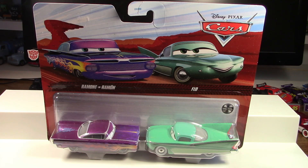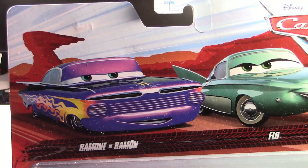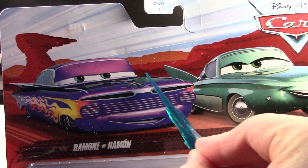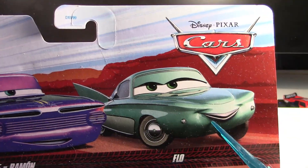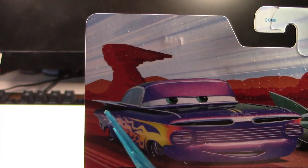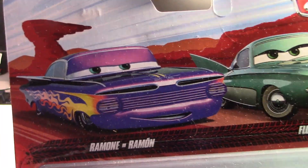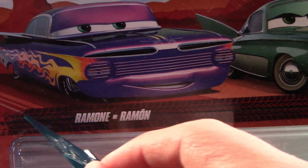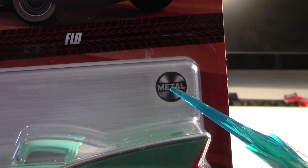Ramon and Flo have had quite a few releases together as two-packs, however these Thailand versions of them have only been released back in 2019 and this year. For the artwork, we can see cool digital art for purple Ramon — his most famous paint job — as well as Flo. They are from Disney Pixar Cars, very accurately labeled, and there's this red Willie's Beaut design in the background, which I really like.